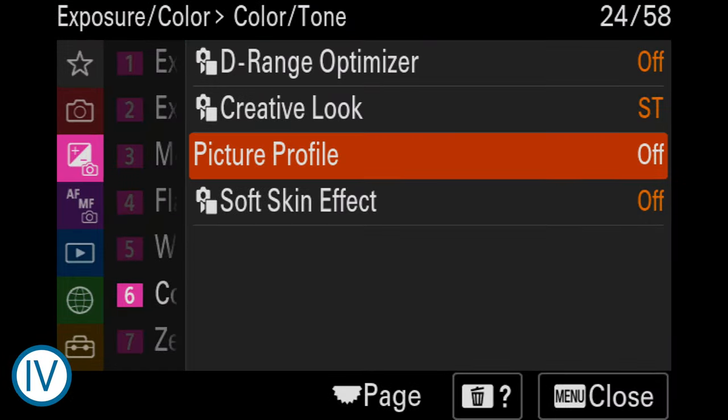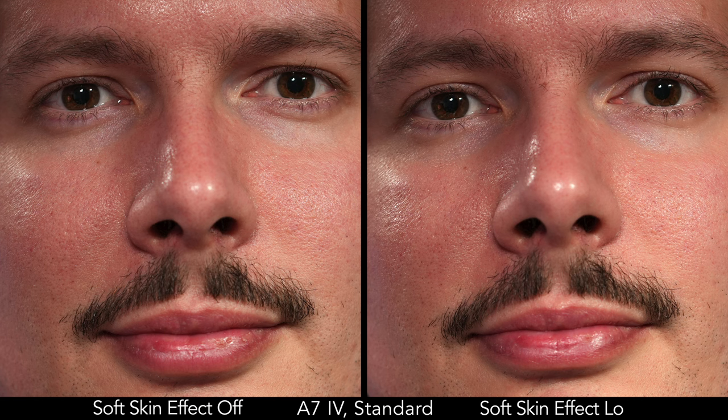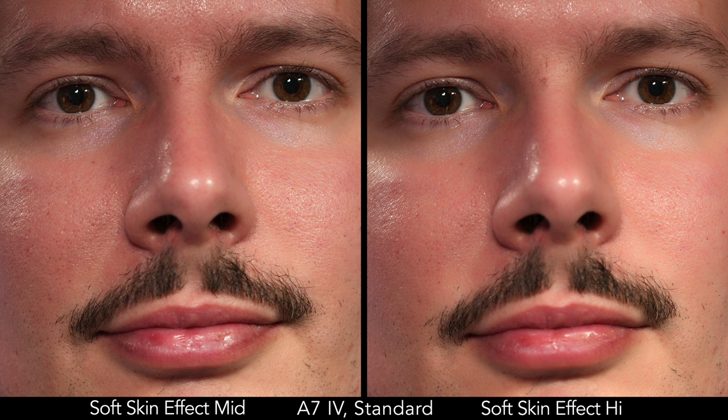New to the A7 IV is the soft skin effect setting that, as the name suggests, gives skin tones a smoother look. There are three levels to choose from. The low level is very subtle and difficult to discern at first, although the strongest wrinkles are reduced if you look under the eye. With medium, the effect starts to be apparent, whereas the high level is invasive and unrealistic. Note that this setting applies to JPEG only.